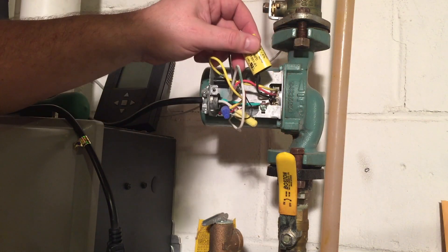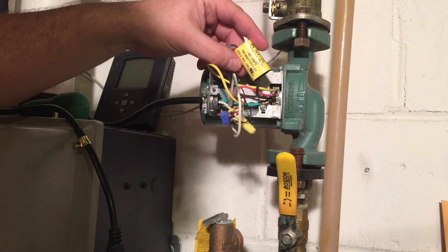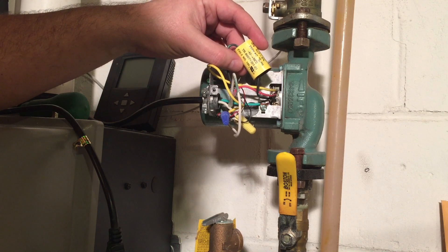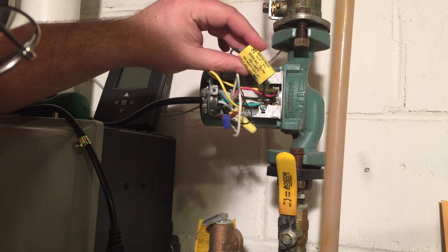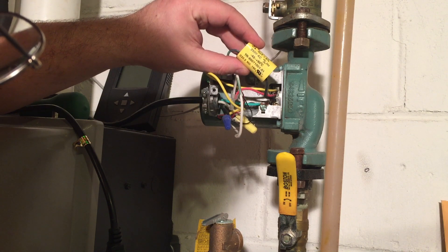What does this capacitor do? It's probably for the high-torque start — it's probably just used to spin this thing up, and then its work is done. So anyway, let's replace it.